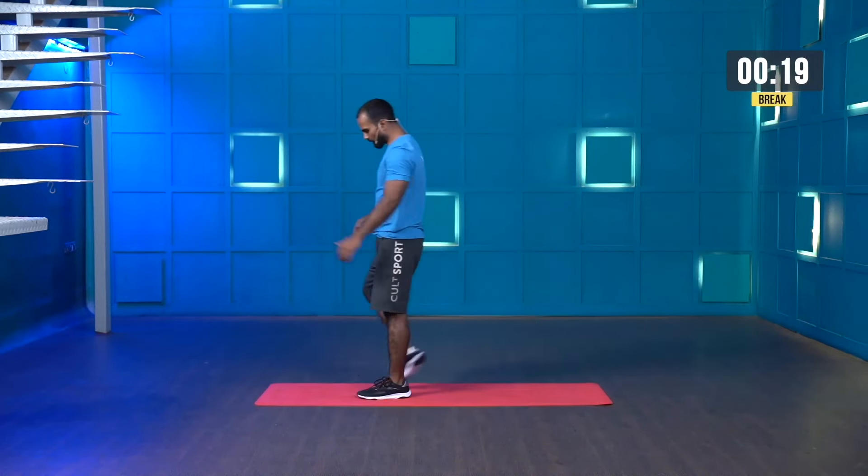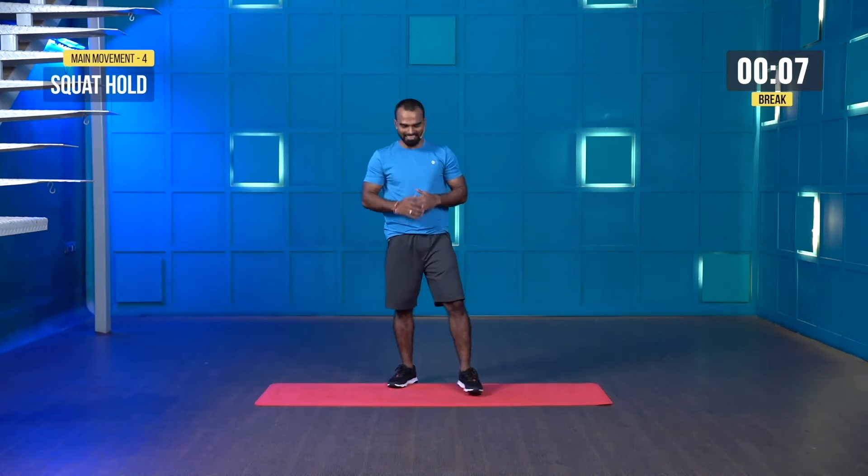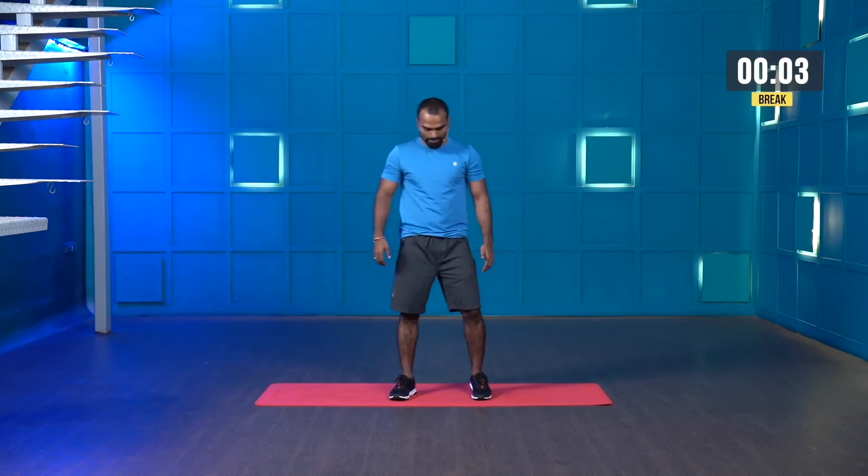Excellent guys, great work. But we are not done yet. The next movement is also going to challenge your lower body — it's called squat hold. You can take a wall support or not. Shoulder width stance. Three, two, one — and hold. Try to keep your knee and hip in one line. 30 seconds. Keep your hands forward or down — your choice.